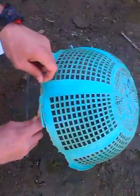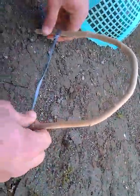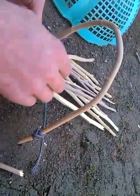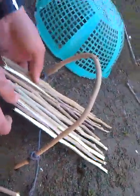Then we fix it like this, in the earth, in the soil like this. And then put many wooden pieces here of the same size — approximately the same size.